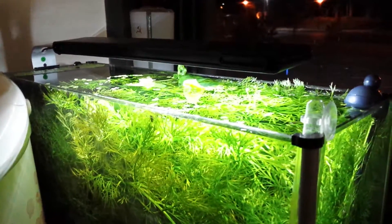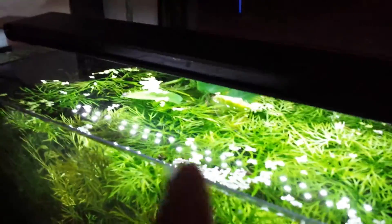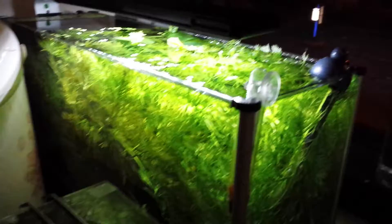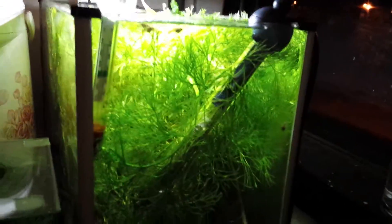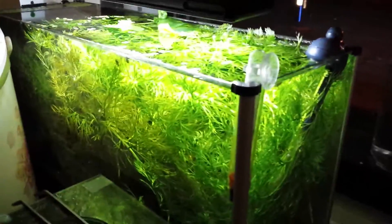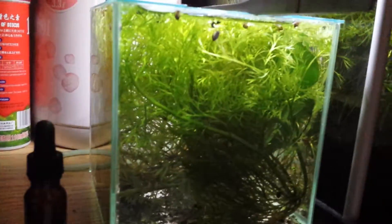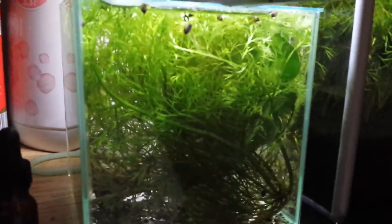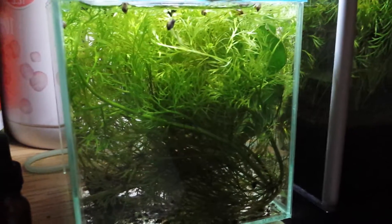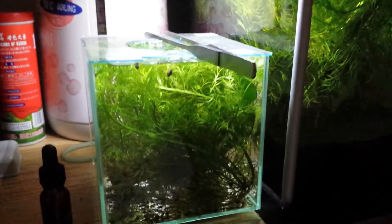That bulb over there refuses to stay underwater, so I have an anubias there to try to weigh down the leaves. The whole tank is one water sprite. The craziest part is I got so much water sprite even after trimming it — I had this much. This is all water sprite that I've gotten from the main plant.